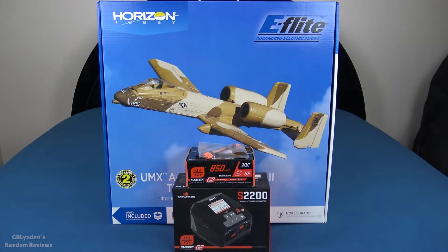Hey guys, look what I got — that's right, I got the E-Flite A10 Warthog! In this video we're going to unbox it, take a look at all the parts and pieces, and talk about the new features. This is the version 2; I had the version 1, so I'll be able to add a lot of clarity to what's changed, what hasn't, and things to keep in mind.